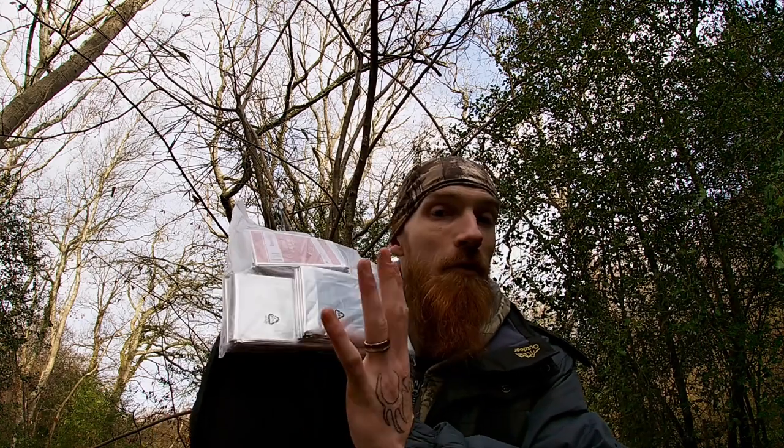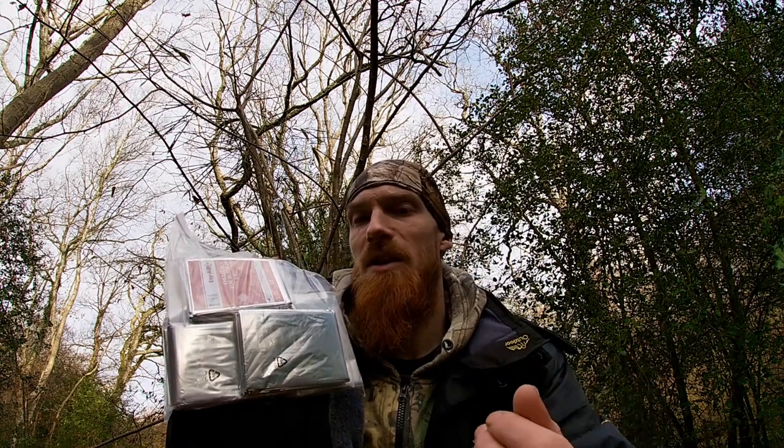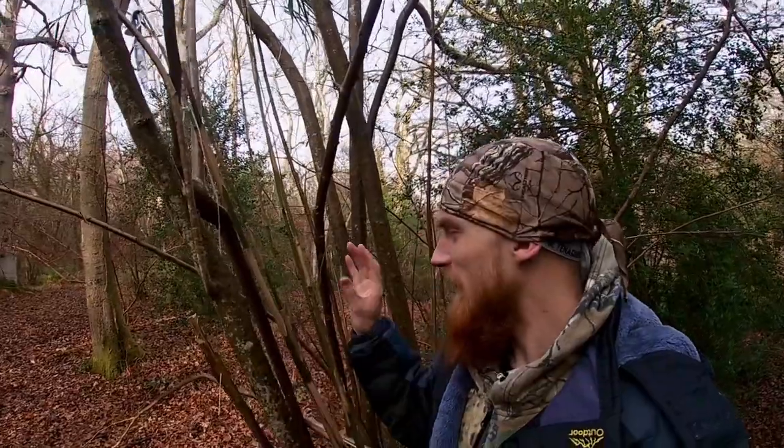We haven't got a hot tent, but what we do have is space blankets — and we have a few of them. So: space blanket hot tent, let's go. We're going to need to acquire some more bamboo, but we stored this batch from the previous episode — waste not, want not. The key issue is we don't want the shelter too big because that makes it harder to heat, and we don't want it too small because that creates a fire hazard. We've got to make it just right.